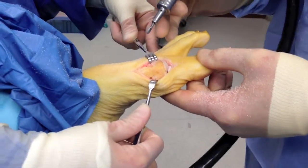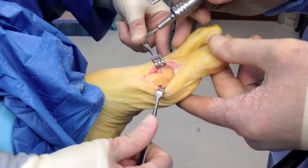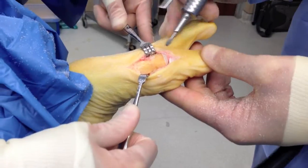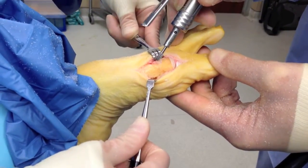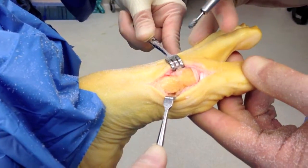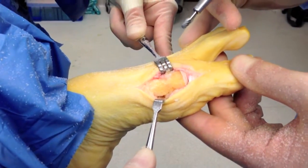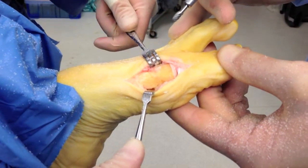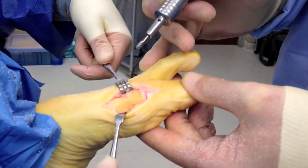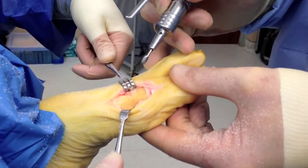Now what we have is the finished product. I've done all the burring. The osteotomy you can see is still down here, and the nails, which you can barely see, are here and here. Those will be absorbed into the bone in probably about six to eight weeks. And there you have it — an Austin bunionectomy with a Solana allograft nail.